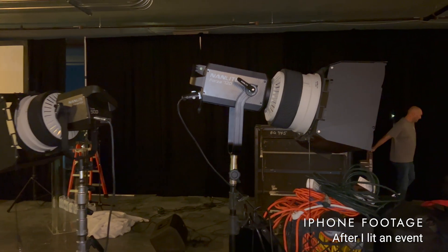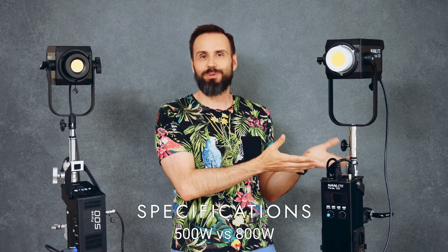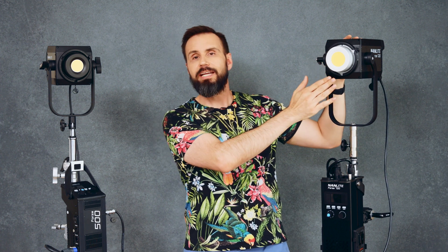First off, the 720 is quite a bit larger in its physical form factor. It's also consuming about 50% more energy — 720W versus 500W. You'll notice that the part where the light comes out on the 720 is a little bit larger than the 500, and I think that's going to play into my test results. But before we get to that, let's talk more about the physical differences between the two lights.